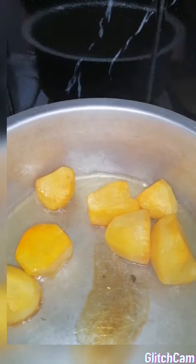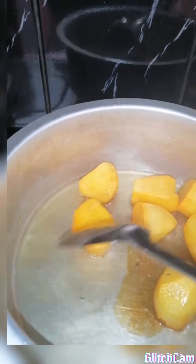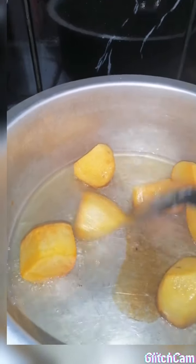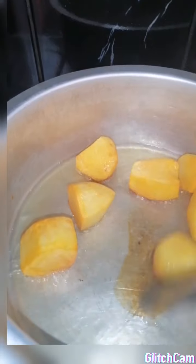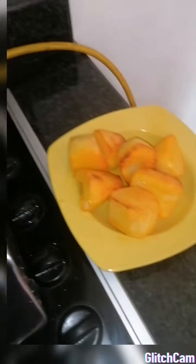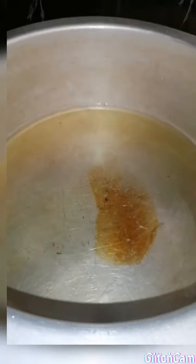I've got the potatoes frying already so let's take a look. I fried them up - the reason being is because when they go into the biryani I don't want them to get mashed. I'm just creating a coating over them. They're ready now, as you can see, nicely crisped up. I'm going to take them off and we're going to start with the biryani.